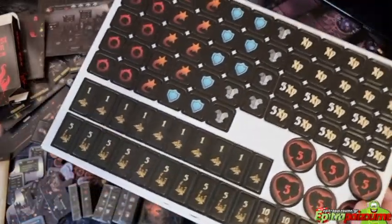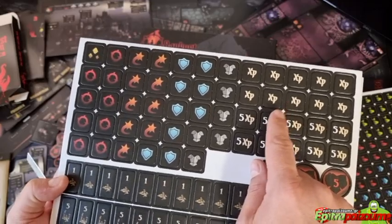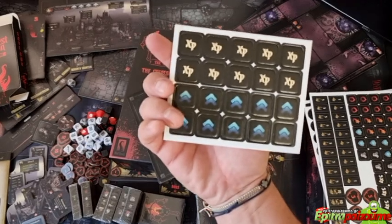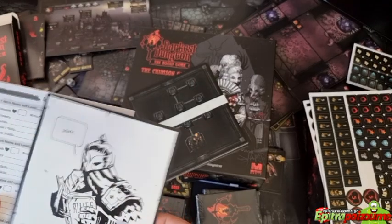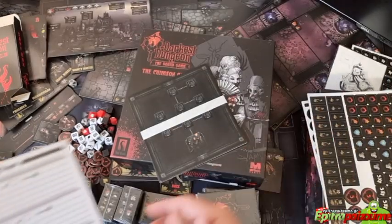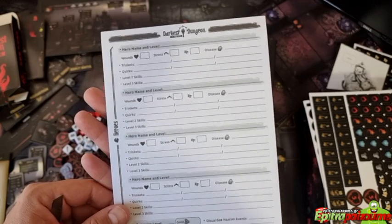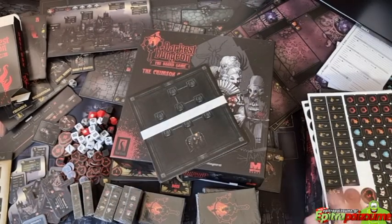We also have guard and protection tokens, experience points and gold tokens. There are also some additional ones that couldn't fit on the main board. And there's a pad to track your hero's name, level, wounds, stress, experience, diseases, trinkets, and level two and three skills.